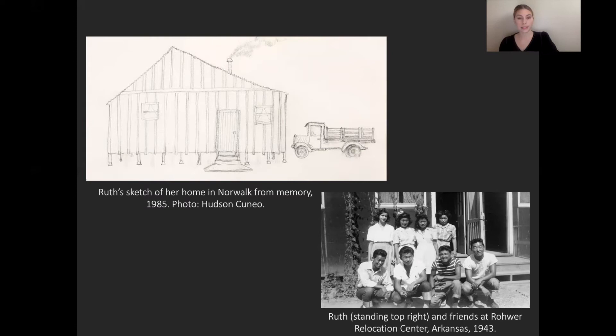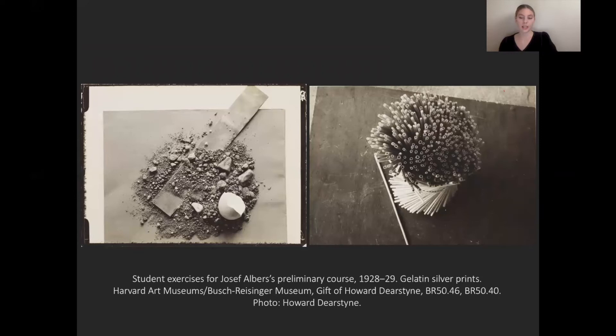Ozawa was able to complete her high school classes and graduated in 1943. She got a scholarship to attend Milwaukee State Teachers College. She completed her coursework there, but was unable to finish her degree as she was not able to find placement for her student teaching requirement due to lingering anti-Japanese sentiment after the war. At the urging of her close friend Elaine Schmidt, Ozawa enrolled in Black Mountain College for the 1946 summer session.